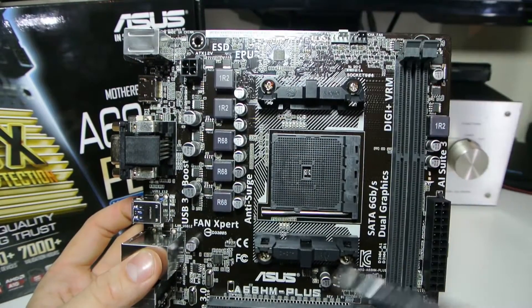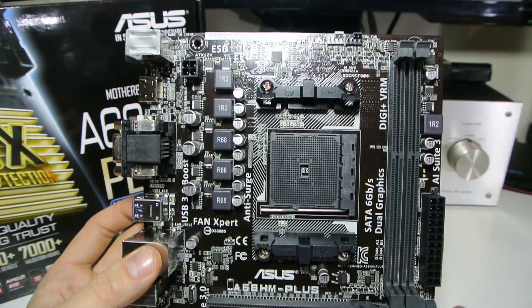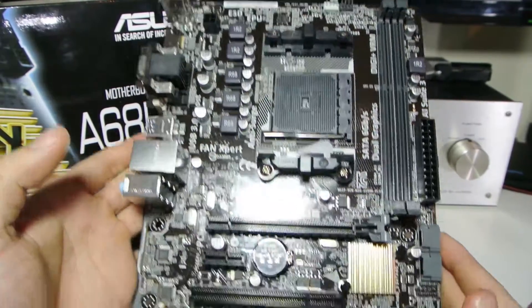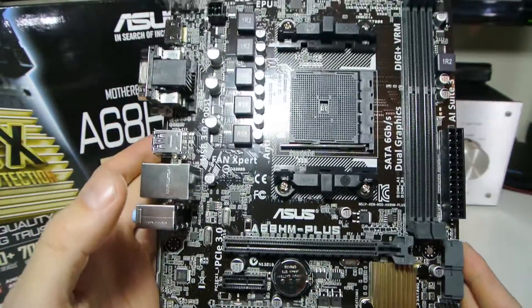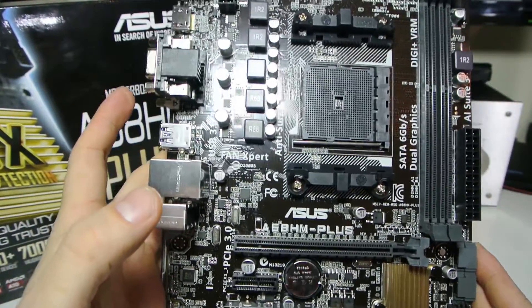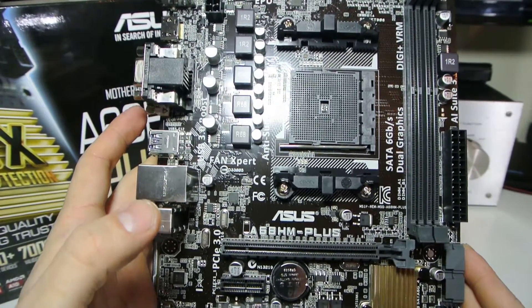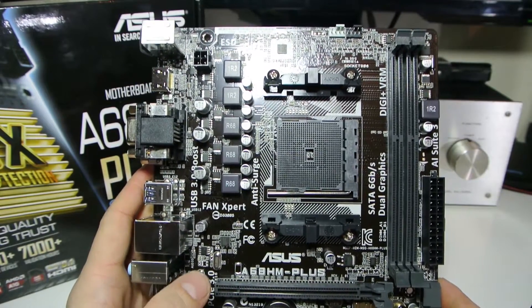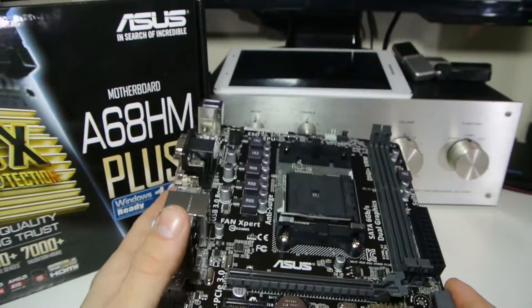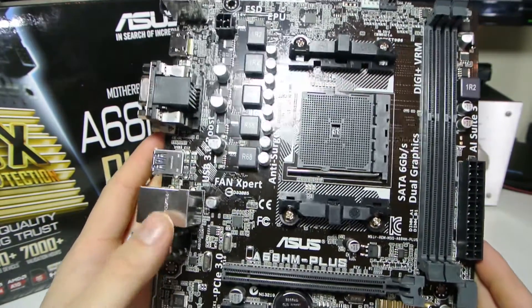I won't be able to do a full review on this board for at least another month while I wait for the chip, but so far I'm very happy with it. It's got a lot of features for the price. A couple of things would have been nice — a small heatsink and an extra fan connector — but for £35 you can't complain and it's definitely an upgrade over what I've got. If you want to see it running with an AMD 880K doing gaming benchmarks compared to the 5350, go over to my channel and subscribe. Thanks for watching.